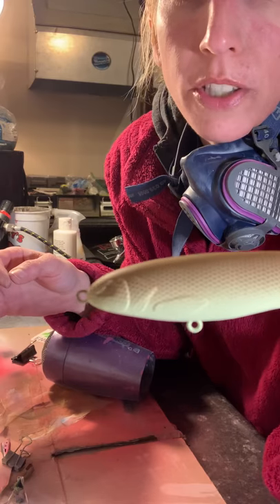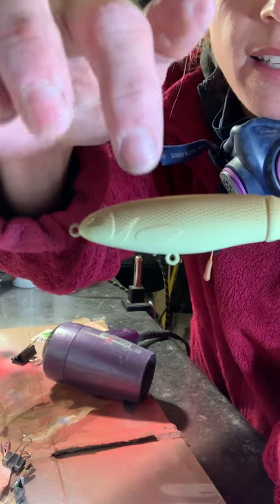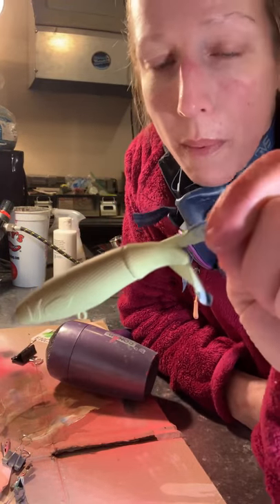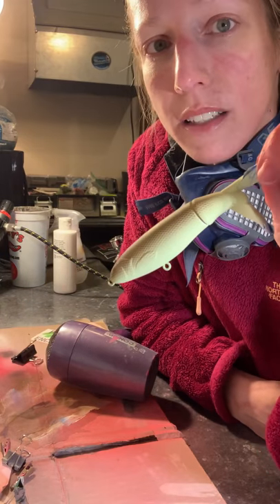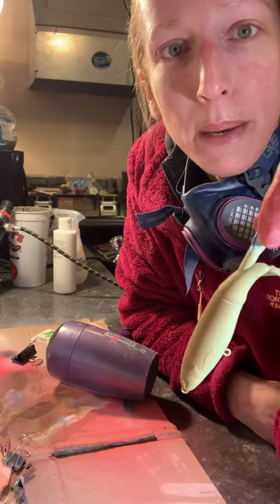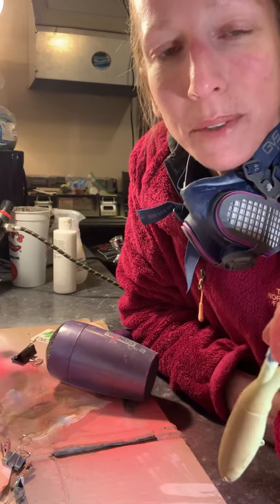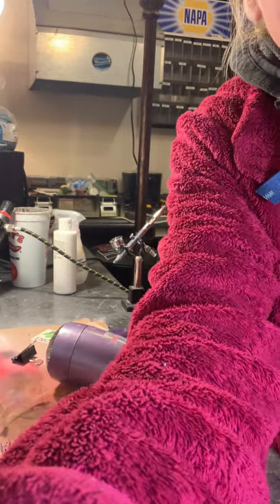So this will get a shad dot on the backside of the gill plate — I'll put a little dot here — and then it'll get coarse black glitter in the epoxy, which will give you my pickle toad whopper plopper that you can find at coloradocustomlures.com. Look for me on Facebook and watch my live show on Friday nights at 8pm Mountain Standard Time — Facebook Live at Colorado Custom Lures. Thanks guys for watching and have a good day!